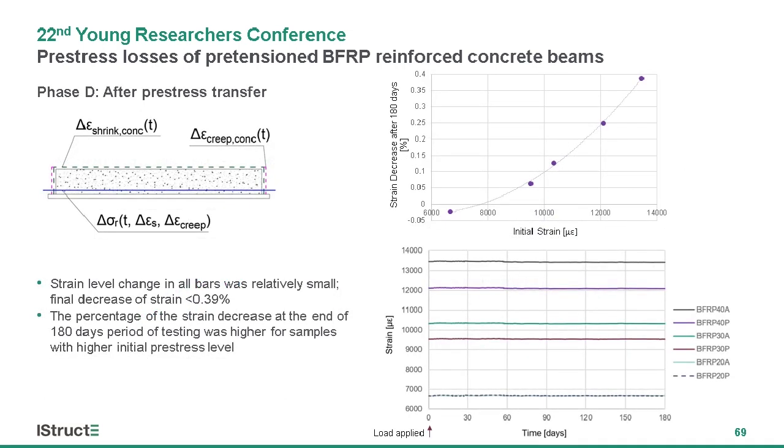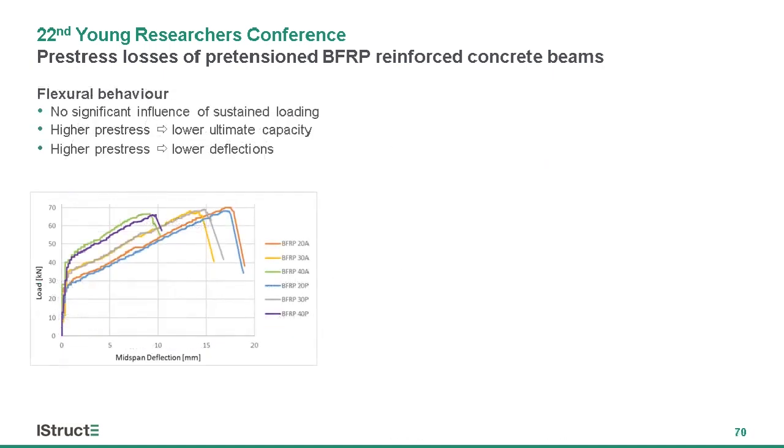The final phase of monitoring consisted of six months under sustained loading. The dominating factors in this phase are rheological properties of concrete, as well as potential relaxation of the bars. The results shown on the bottom right graph show a very small change in the level of strain for all samples. Additionally, the level of sustained loading does not appear to have an influence. However, looking at the top right graph, the final losses were in total higher for samples with higher initial pre-stress.